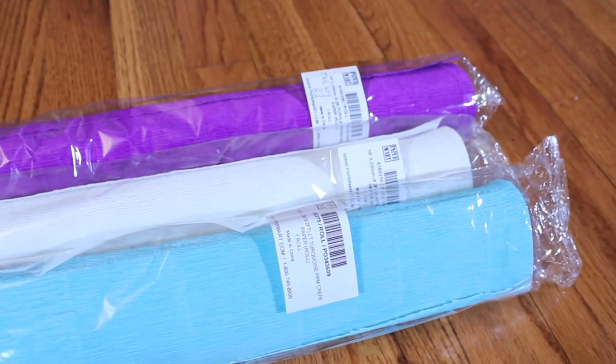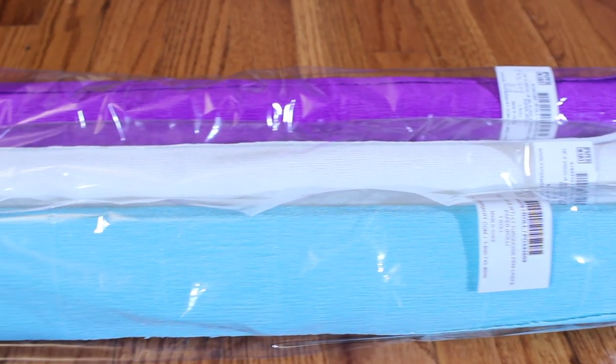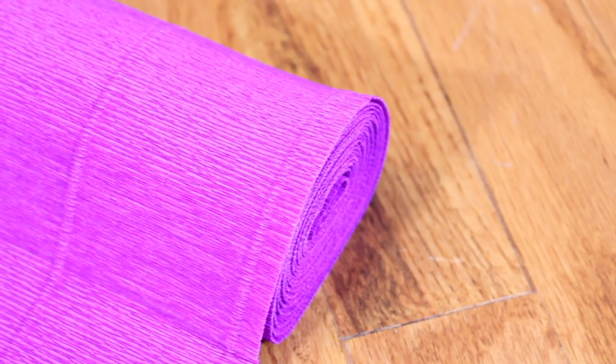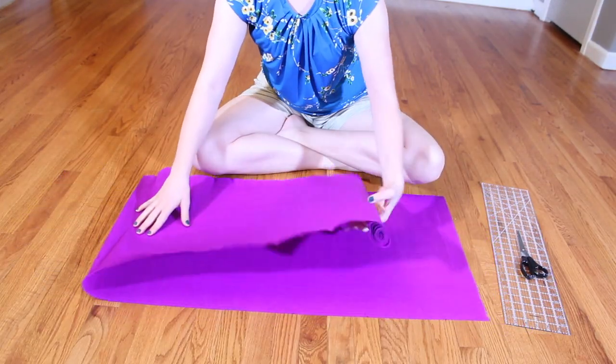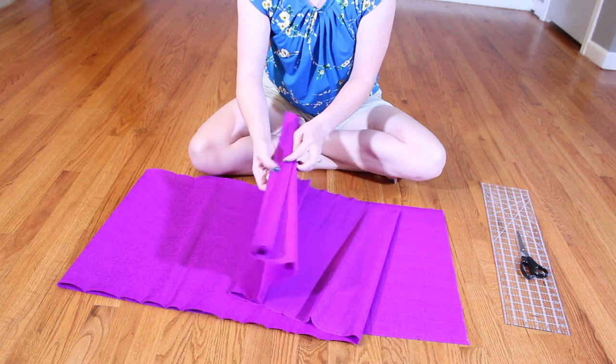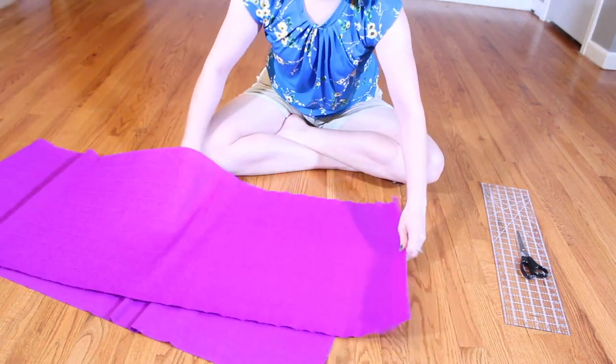For this project I've gathered coordinating colors of crepe paper rolls. Mine are 8 feet long and 19 inches wide. The important thing to remember here is the weight of the crepe paper — you're going to be more successful the heavier the crepe paper is. The one I'm using today is 180 grams per square meter and I'll have that linked in the description box below.